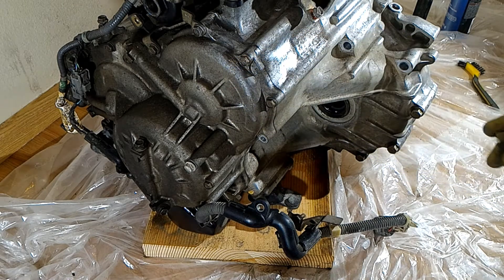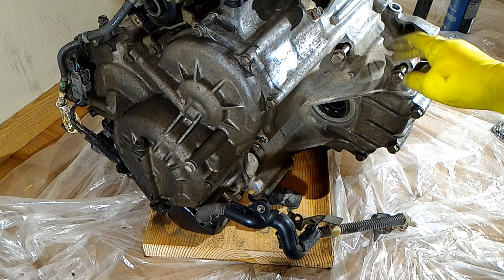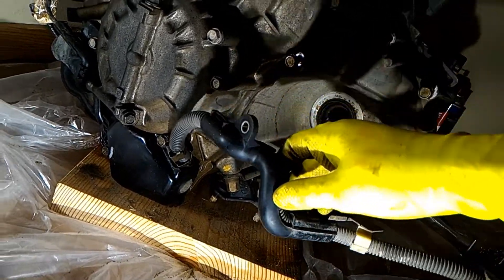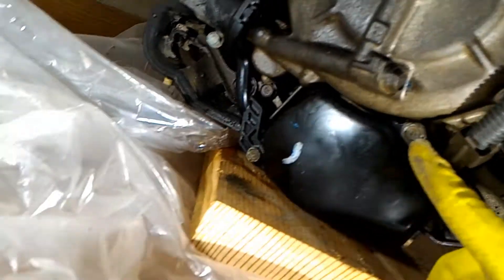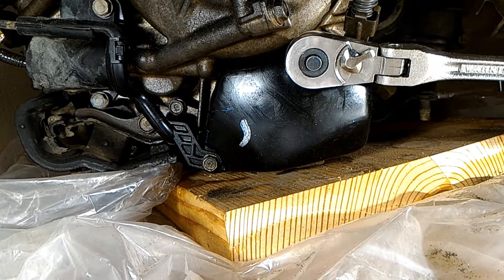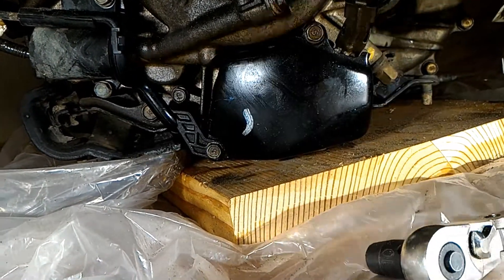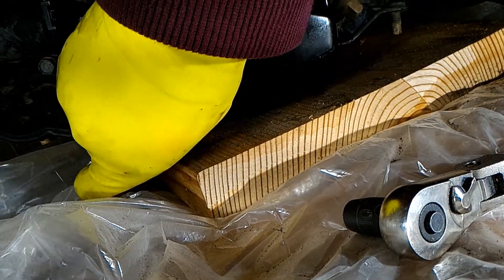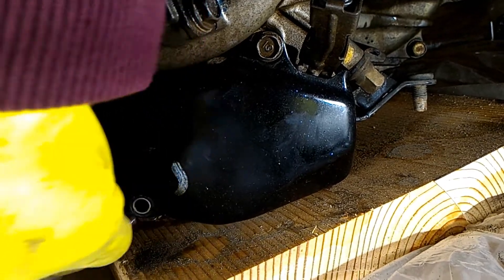These bolts are going to have to come out anyways because they're holding the case together, but for now I'm going to leave these bolts loosely in here, including this one. Since we've already started removing this range sensor, we're just going to remove the rest of it. For this metal cover, it's a 10mm bolt — looks like there's another one right here, so we're going to take that off.